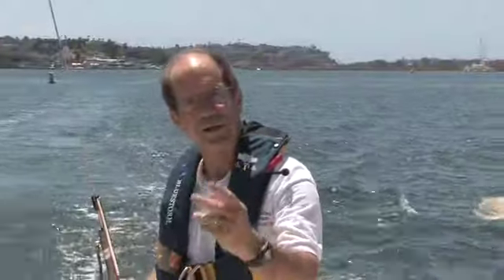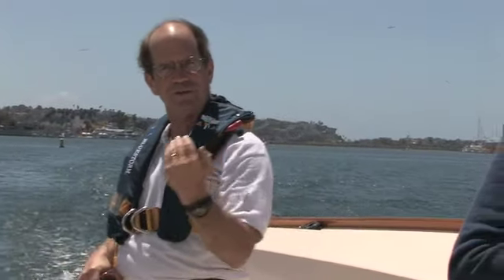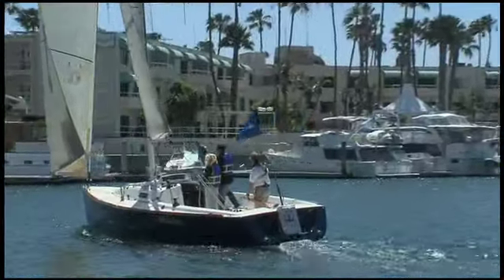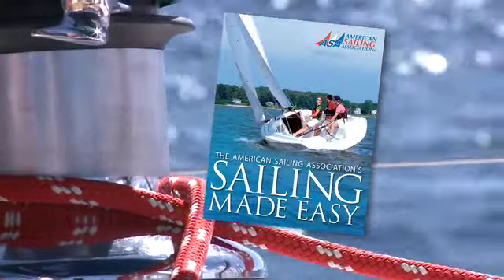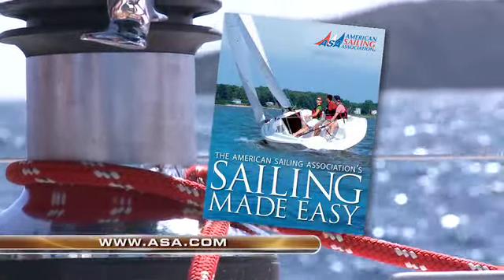Here are the two rules. When you're sailing upwind, you bring the sail in until it stops luffing and you set it. When you're sailing downwind, you let the sail out — if it doesn't luff, you're sailing downwind, so just set the sail 90 degrees to the direction of wind. Out until it luffs, back until it stops for upwind; out, and if it doesn't luff, set it 90 degrees. That's all there is to it. And that's your ASA Sailing Made Easy tip. Order your copy of the American Sailing Association textbook today at ASA.com.